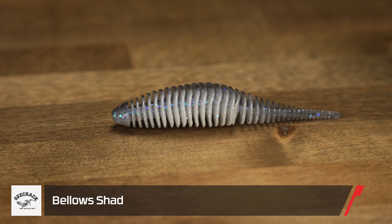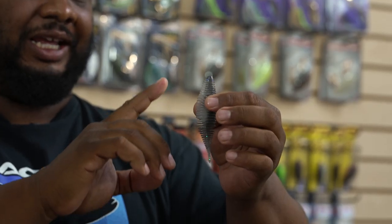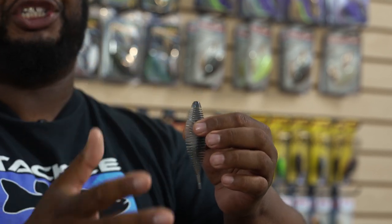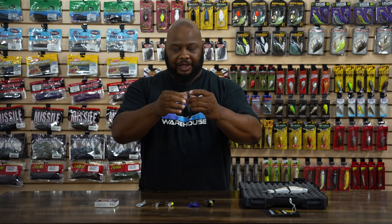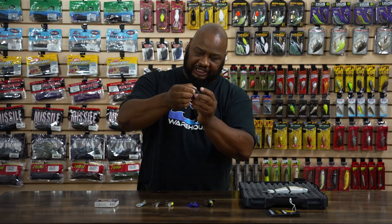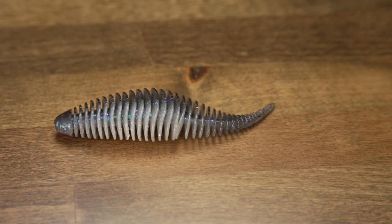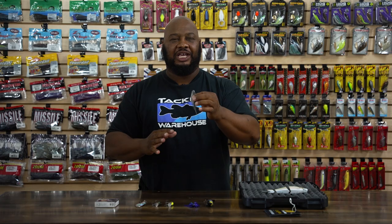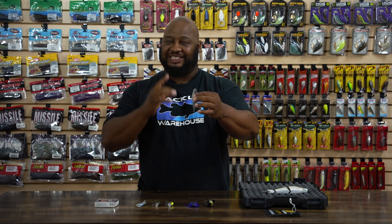Next, by G-Crack, we got the Bellow Shad. Alton Jones Jr. designed this thing, and he is taking the tournament world by storm. This is actually designed as a trailer for your bladed jigs, bladed swim jigs, and spinnerbaits also. There are a few other uses — you can flip with this thing. What's cool about it, all those little ribs and appendages just trap so much water, super tapered tail, and you put that on the back of a vibrating jig, it's going to give you just so much action, so much turbulence. It's action-packed and calling fish from a distance. Definitely a bait that's getting bit.